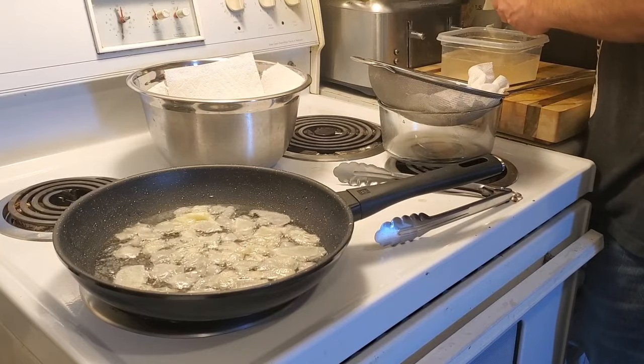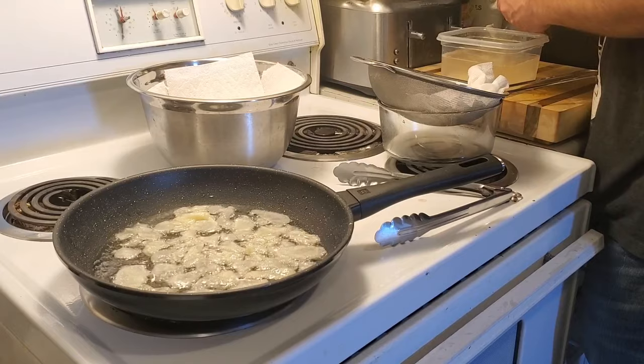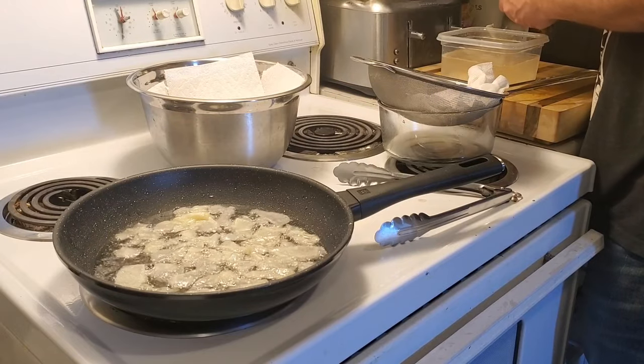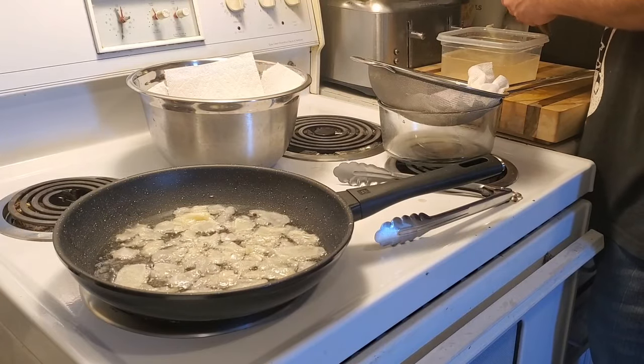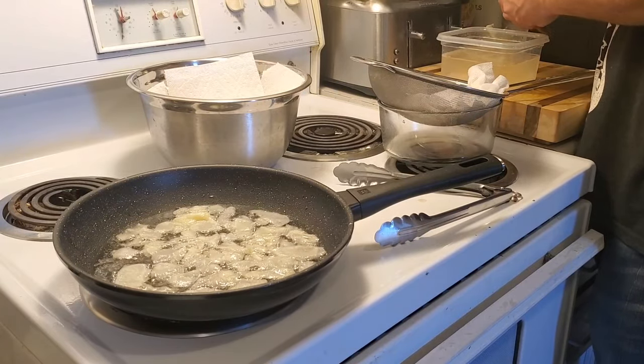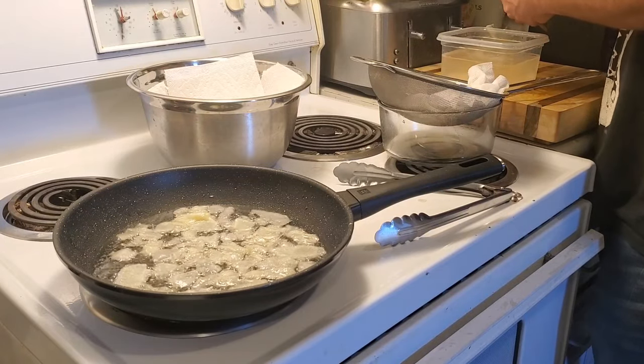Apparently that potato was sick and on a stay-at-home order too — it just basically took off. Where's the potato's home? Six feet under, if you don't obey the stay-at-home order, apparently.